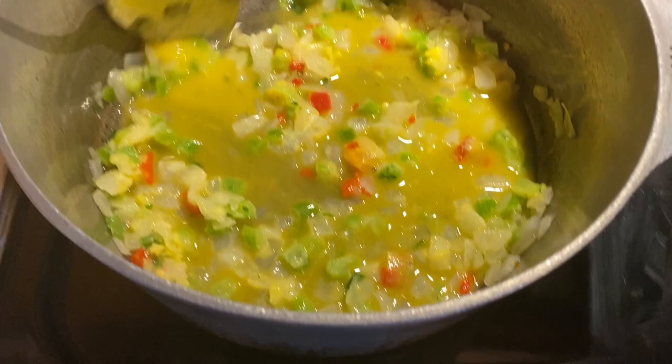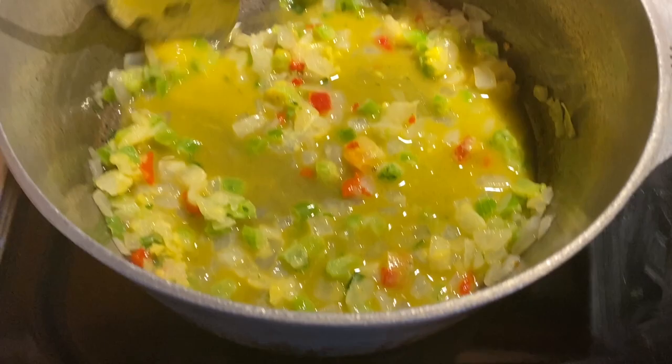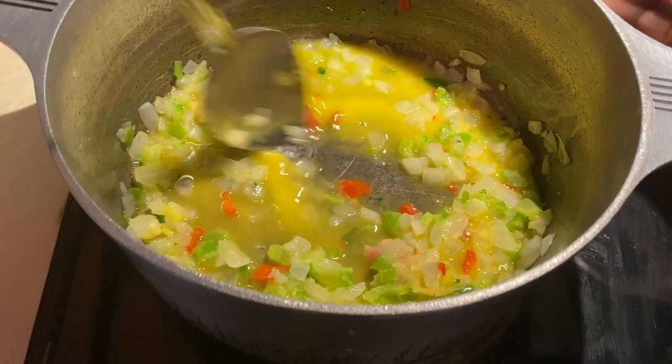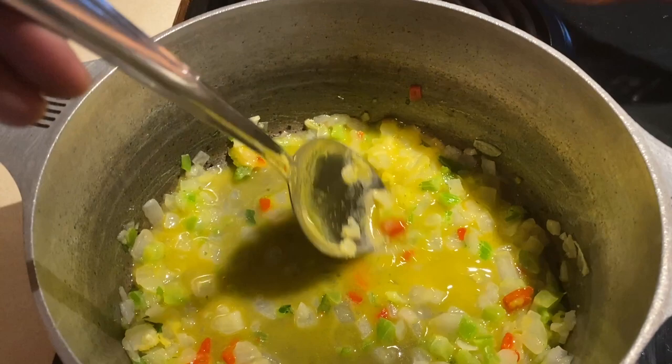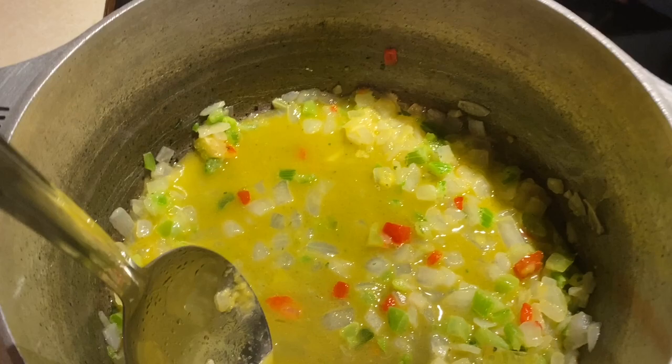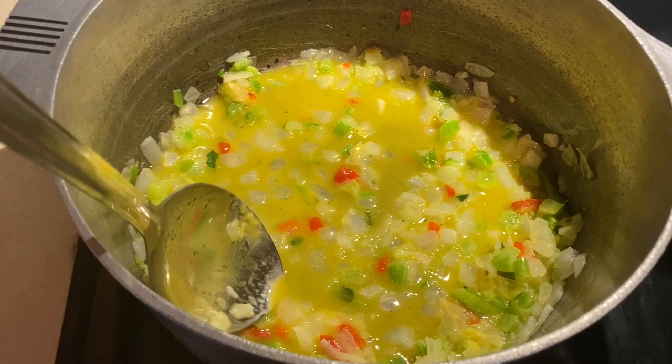How long do I let this sauté for? I told you, till it starts changing color. I just put it in there, so let it - it's still frozen in some places. The burner is not getting hot. You're gonna put it on the back burner then, 'cause it's not getting hot. It's warm - the stove is old. You know how long we've had this stove? I remember we had a white stove, that's how old this stove is.